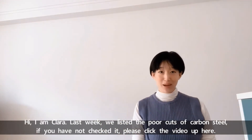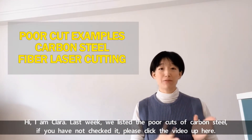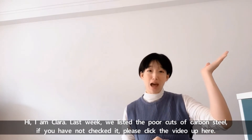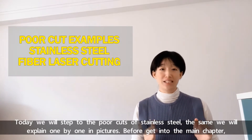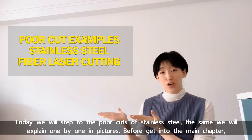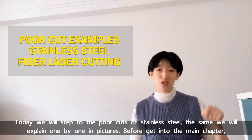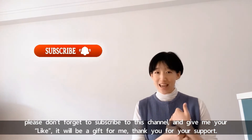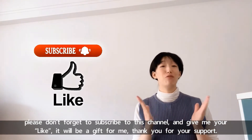Hi, I'm Clara. Last week we listed the poor cuts of carbon steel — if you haven't checked it, please click the video up here. Today we'll step to the poor cuts of stainless steel. We'll explain one by one in pictures. Before I get into the main chapter, please don't forget to subscribe to this channel and give me a like. Thank you for your support.